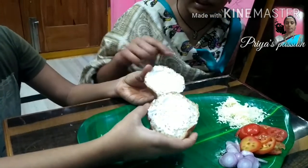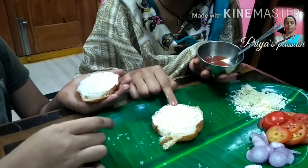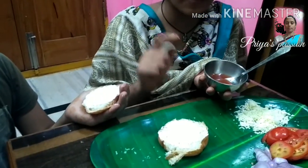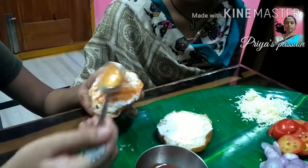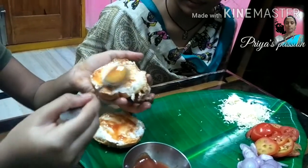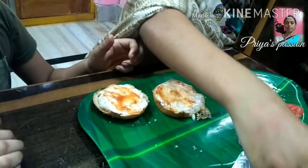I am going to spread the tomato ketchup on this side. I will add the tomato ketchup to the pan.